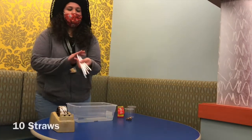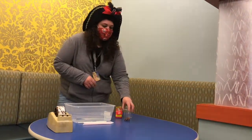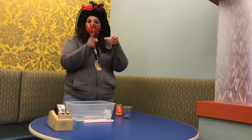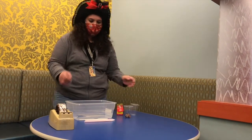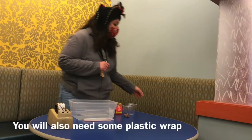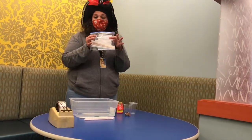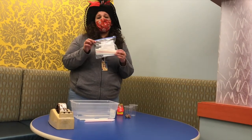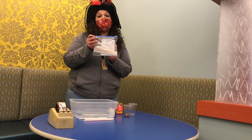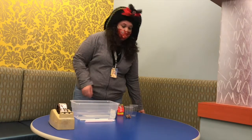What you will need are some straws, tape, pennies to add weight to our boat, a disposable cup so that we can put our pennies in, and a container filled with water so that we can test our boat. The library will actually provide you with the straws and the disposable cups. These will be available starting March 8th at the Studio 300 table located in the lobby of the library, while supplies last. Alright, so let's begin.